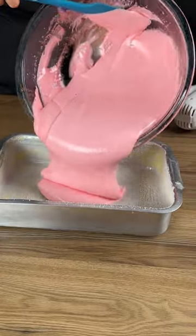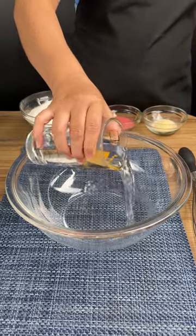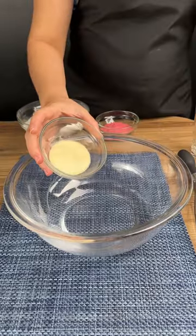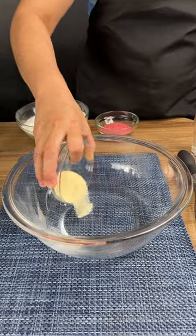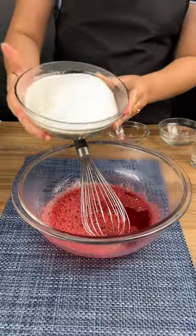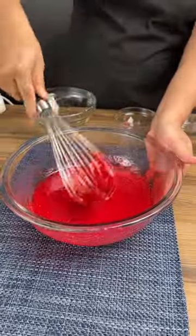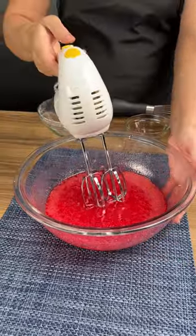Homemade marshmallow — make this recipe and never buy marshmallows at the market again. Add 200 milliliters of hot water to a container, then add 20 grams of unflavored gelatin and 20 grams of strawberry gelatin, and stir the two together. Now add 500 grams of castor sugar, stir again, and put the mixture in the mixer.